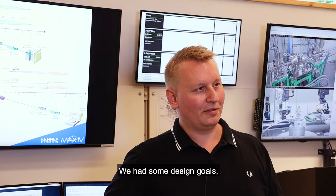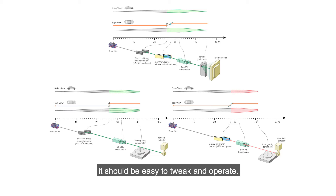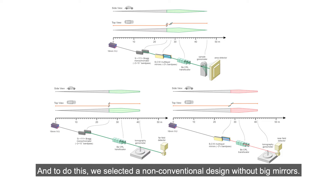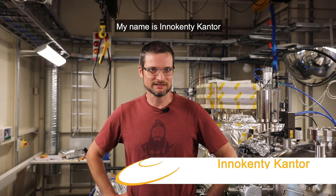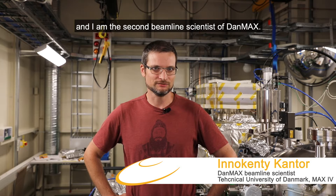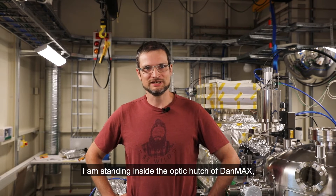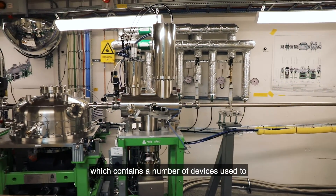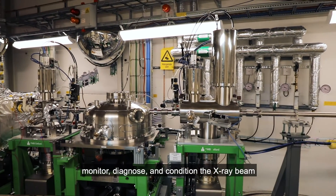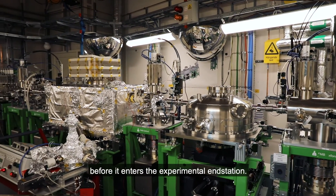We had some design goals: we would like to have a very stable beam, it should be easy to tweak and operate, and to do this we selected a non-conventional design without big mirrors. My name is Anakenty Kanter and I am the second beamline scientist of DanMAX. I am responsible for the imaging part of our activities. I am standing inside the optics hatch of DanMAX, which contains a number of devices used to monitor, diagnose, and condition the X-ray beam before it enters into the experimental end station.